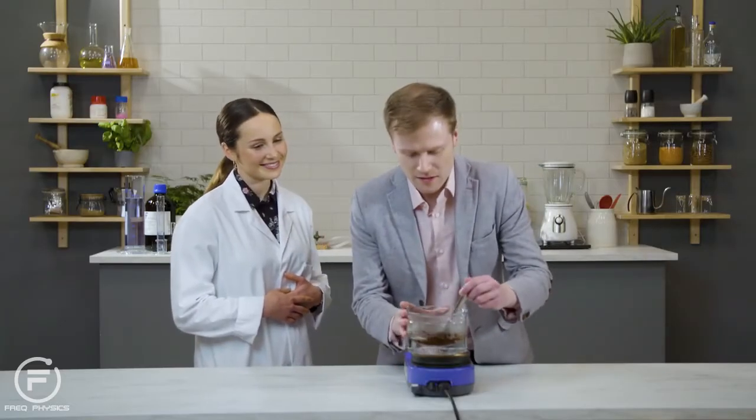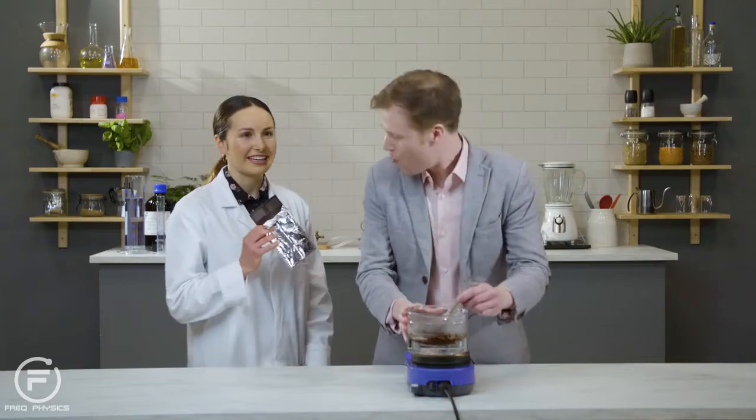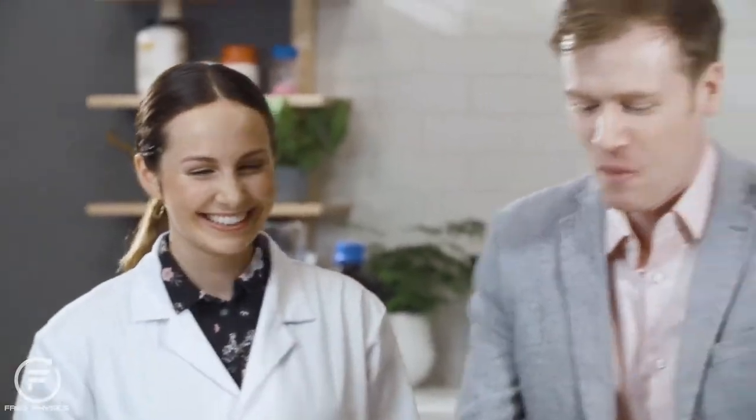Chocolate's a dispersion of solid particles in fat. We have other dispersions in our kitchen, like tomato soup and cornstarch. Well, that sounds delicious, but the only dispersion I'm interested in dispersing is right here. Now that looks like the perfect chocolate, but luckily I bought my own. You could dip that. That's science.